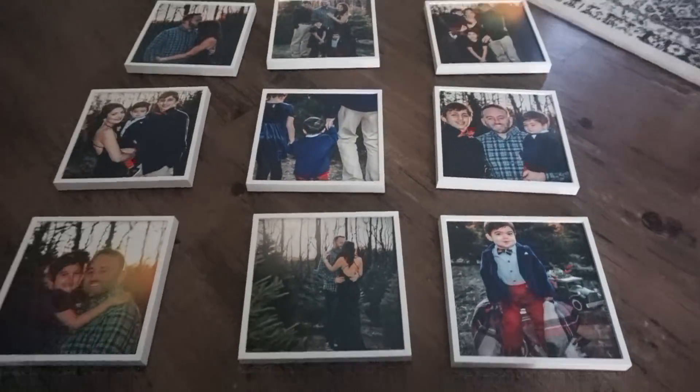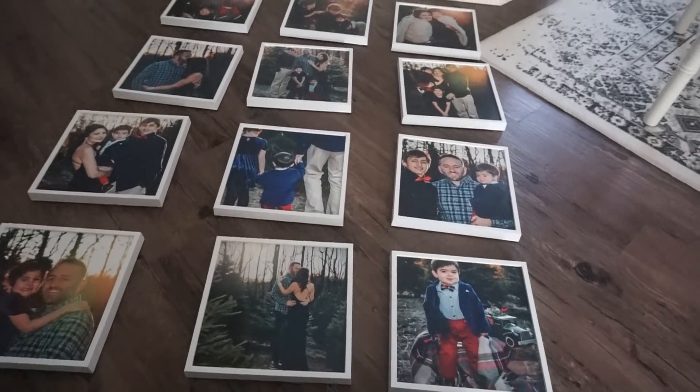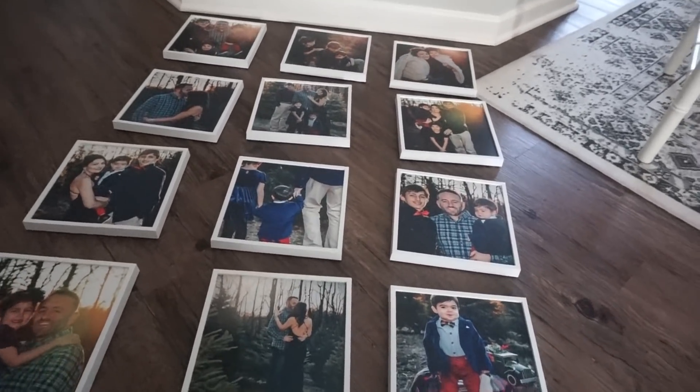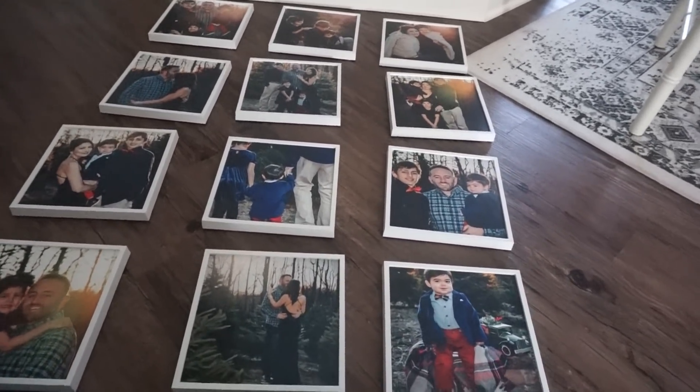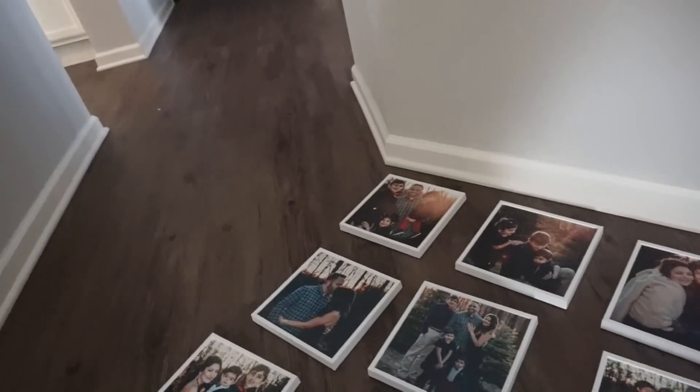Okay, so I think this is the final layout. The nice thing, like I said, is you can always change them around and move them. But I think this is good — let's get these guys up on the wall!